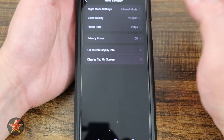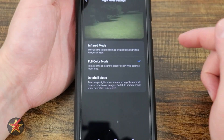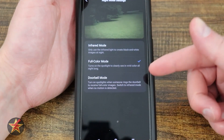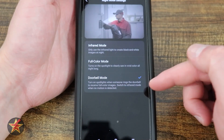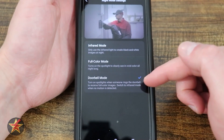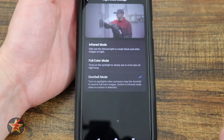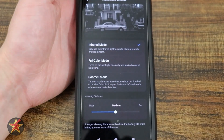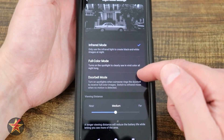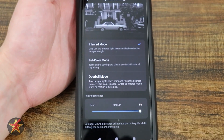We have our video display. For night mode, we have infrared mode — classic black and white. We have full color mode, which turns on a spotlight to see in color. And then doorbell mode, which turns on a spotlight when somebody comes — as a person is recognized, it turns on the button LED. Full color mode constantly uses the LED light, which will definitely use your battery much faster. Viewing distance can be near, medium, or far — the longer viewing distance will reduce battery life by powering those IR lights harder.